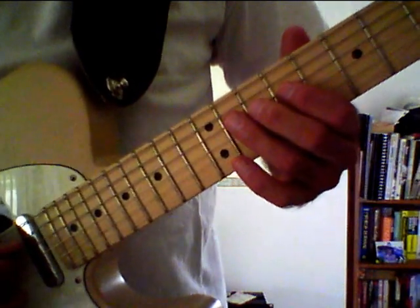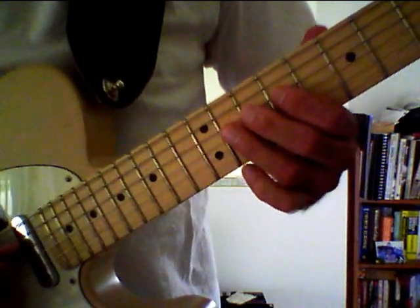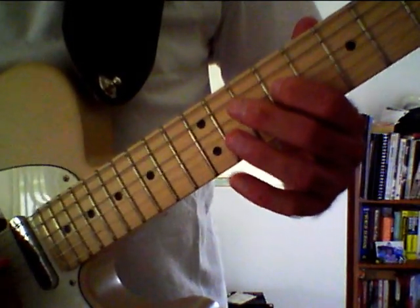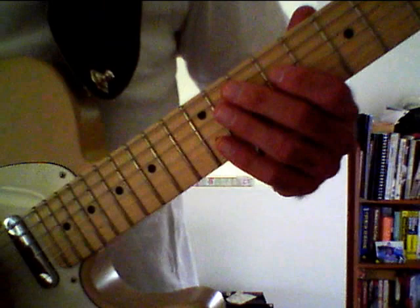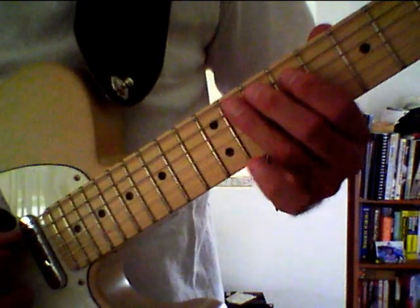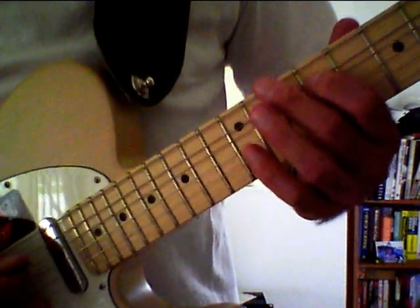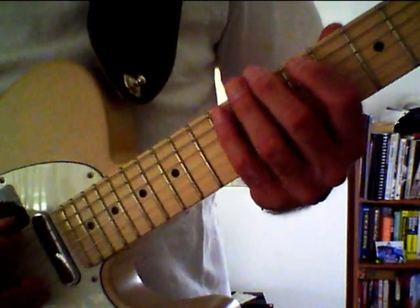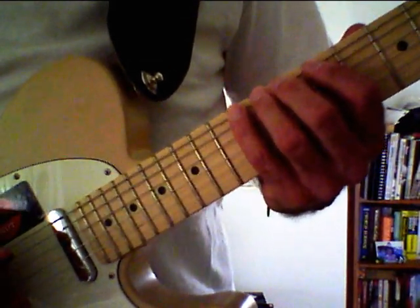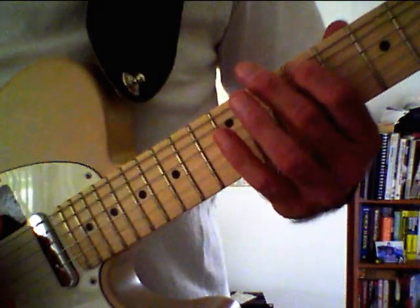On to the D string, the eleventh fret, a C sharp, played with our ring finger, finger three. And then finally to the ninth fret of the D string, a B note played with our index finger, finger one. If you happen to be jamming in this pattern you can still go to the A string, the twelfth fret with your pinky finger, an A note, to the eleventh fret a G sharp note played with your ring finger, and to the ninth fret an F sharp note played with your index finger, finger one. Onto the low E string, the twelfth fret played with your pinky finger, an E note, to the ninth fret a C sharp, played with your index finger, finger one.